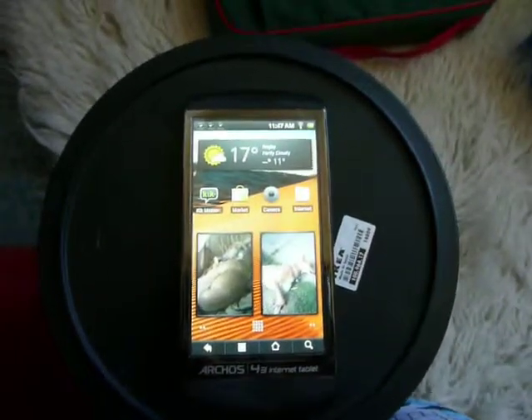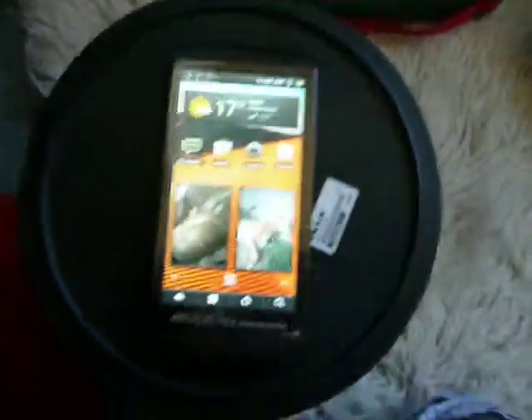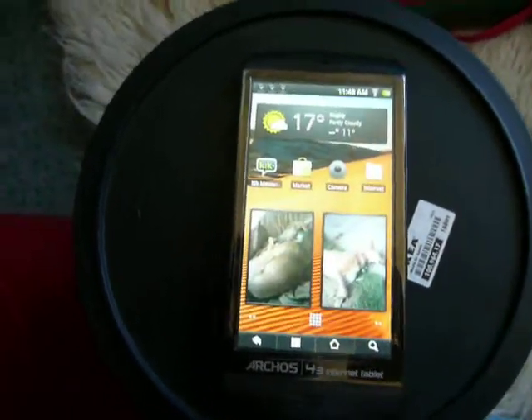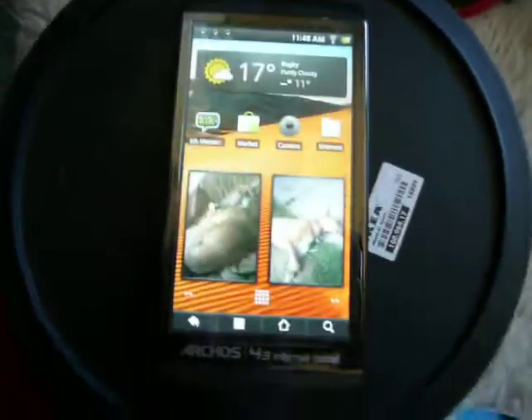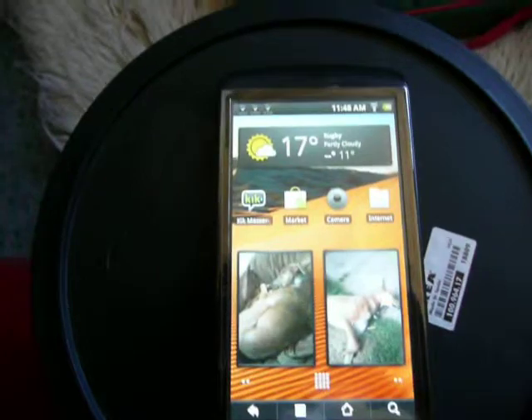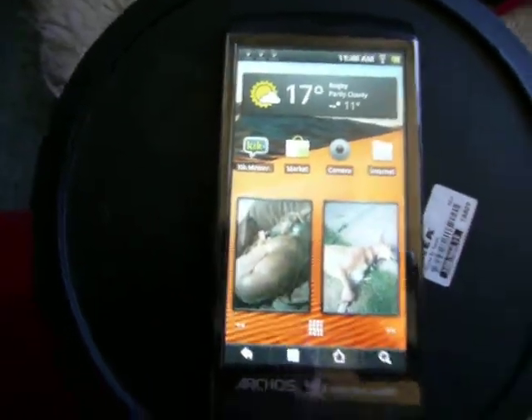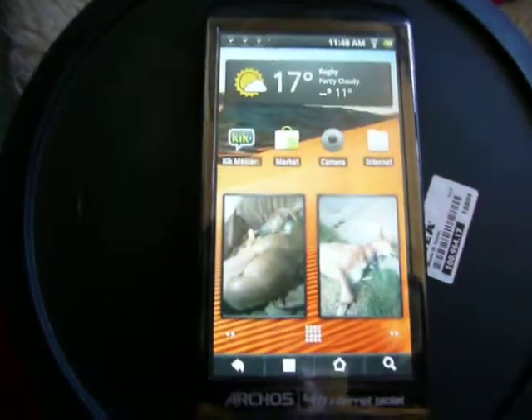It's Android 2.2, so there's Flash in the browser, fully enabled, and you'll see that in my full review. It's pretty fast, scores quite highly on Quadrant Standard, and usually beats the Nexus 1 — with Android 2.2 it usually gets about 1,268.